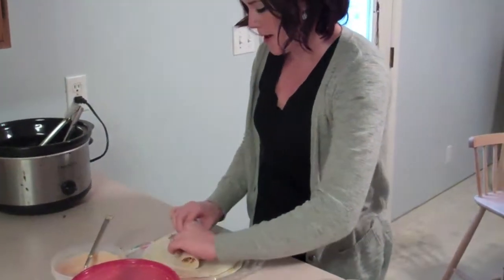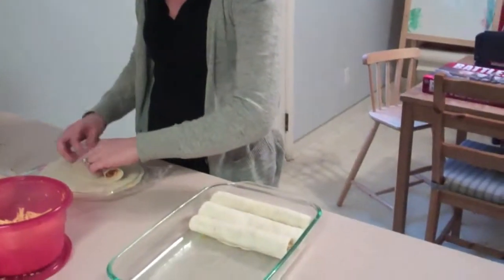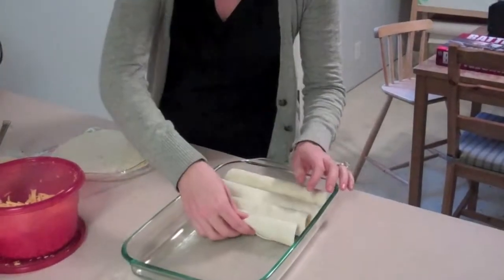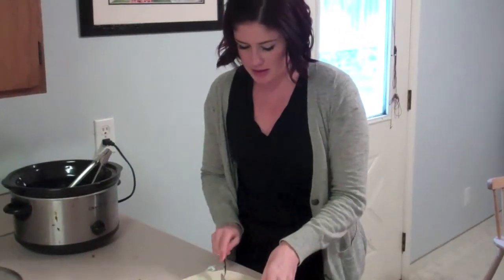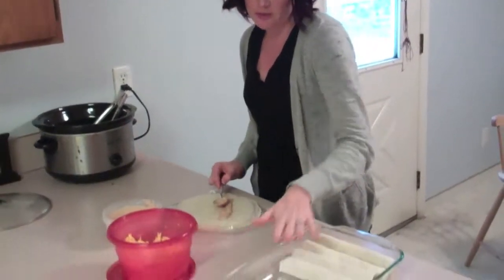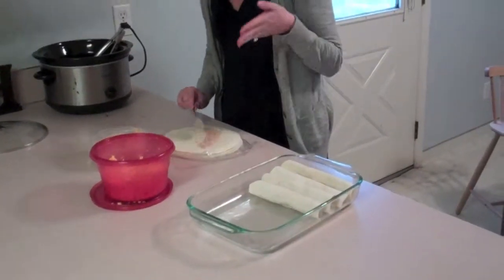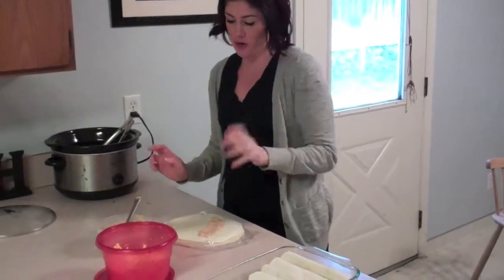I also buttered the bottom of the baking dish so the tortillas don't stick. You put it seam side down so that it stays, and then just repeat this process until the entire dish is full. Then you sprinkle it with a heavy amount of cheese.